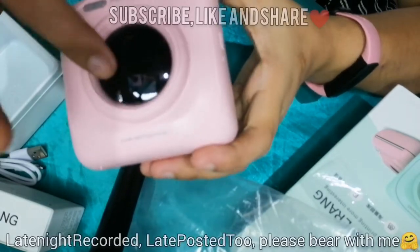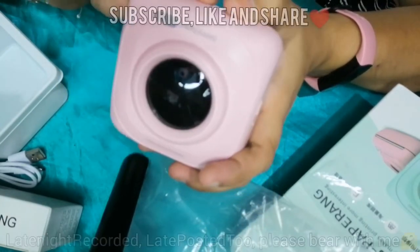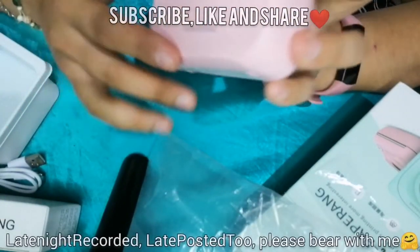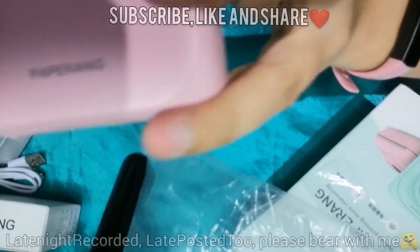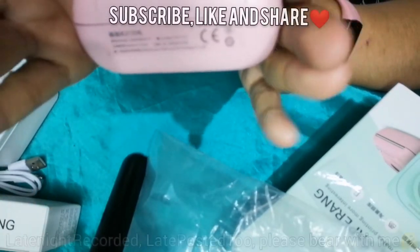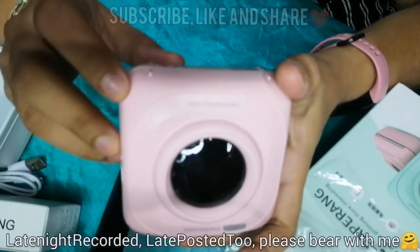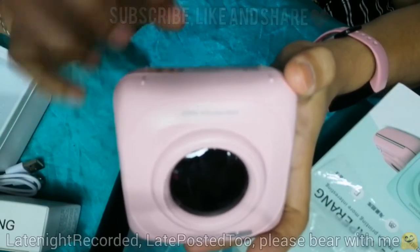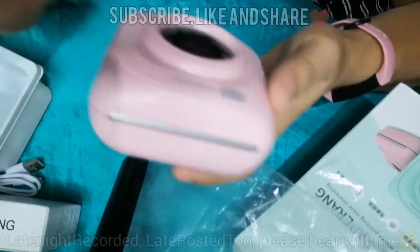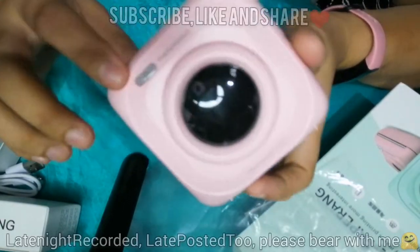You'll notice it has a lens. At first I didn't know what this was — I thought it was an instant camera that would print pictures right away. On the back you can see the brand name printed. Here are the unit details — in Chinese again. There are subtitles though. The model is P1. This is the P1; the P2 looks different, and I'm not sure if there's an upgraded model.